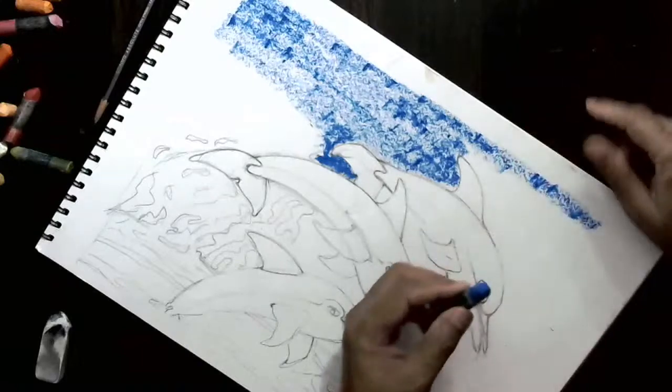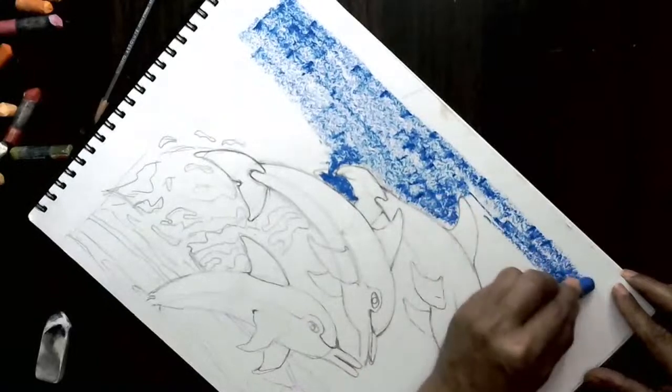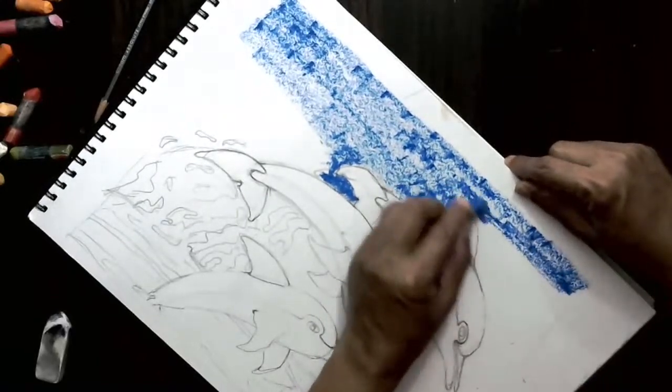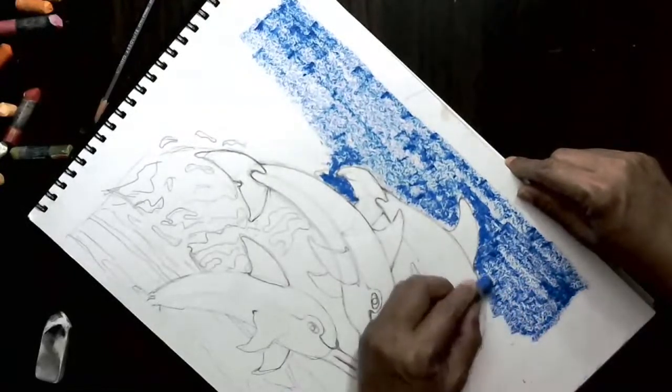And here also. And then I can just do a little bit of color — a little darker color for this. I hope everybody understands that. Let's go.